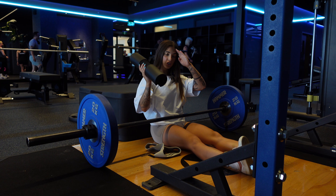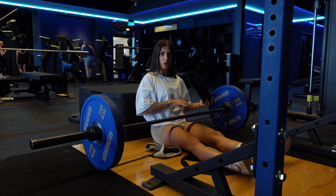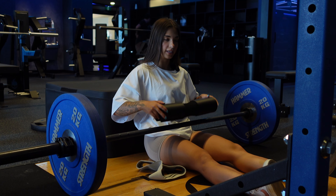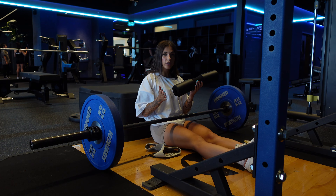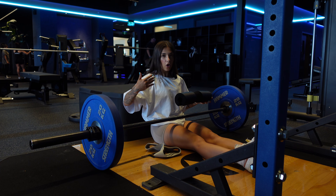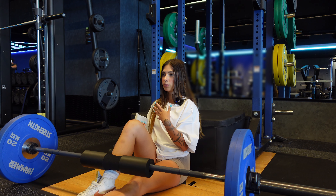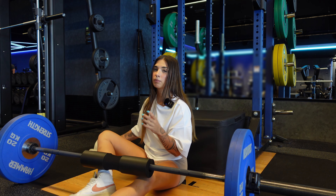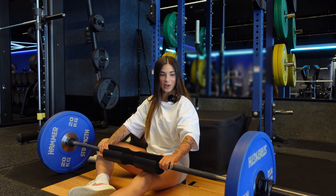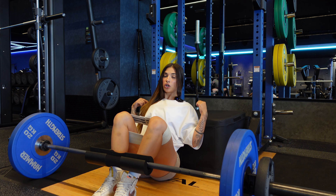To make these hip thrusts more challenging, we're going to put a band around our knees to really target the outside of the glute. Make sure you have some sort of padding to protect your hips — I would never recommend doing hip thrusts without padding. If your gym doesn't have one, buy one yourself or roll up a yoga mat and put it under your hips.